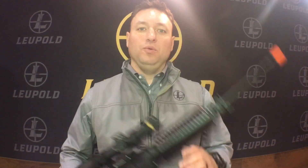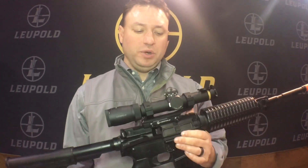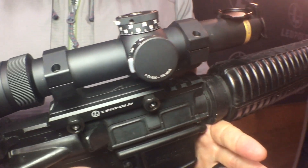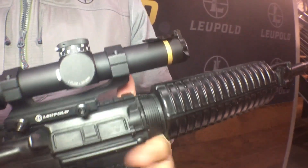I'm Shane Meisel with Leupold. We're at SHOT Show 2017 talking about some of our new products. First one here I'm going to show you is our VX6 HD. This is our 1-6 multi-gun version, designed specifically for 3-gun.